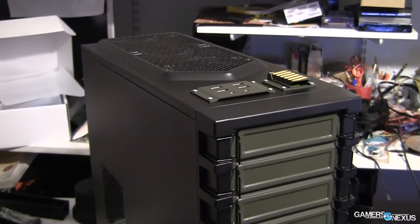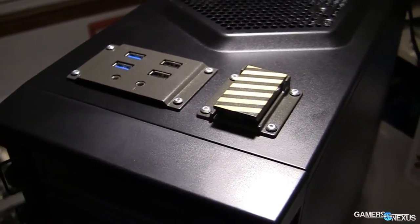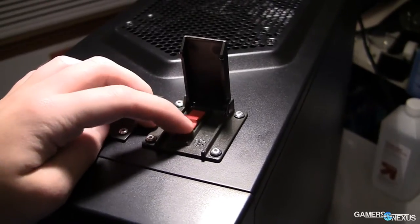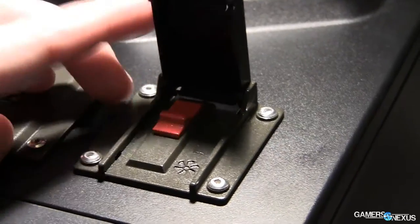So before we get to all of that — the actual reviewing of the case — as always, let's go over the hard specs of the case before diving into my own analysis and opinions, to give you an idea of what we're working with here. We'll hit thermal data toward the end along with alternative case recommendations if you don't like this one.